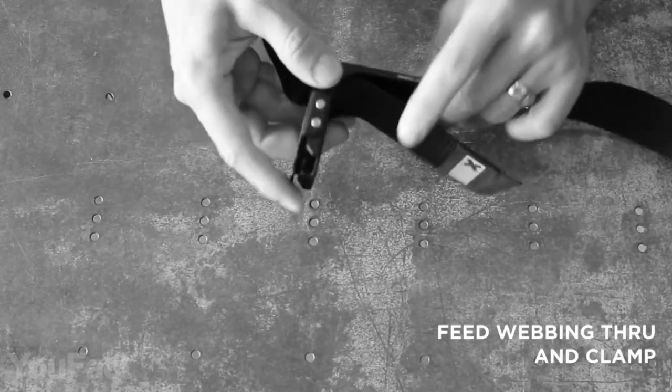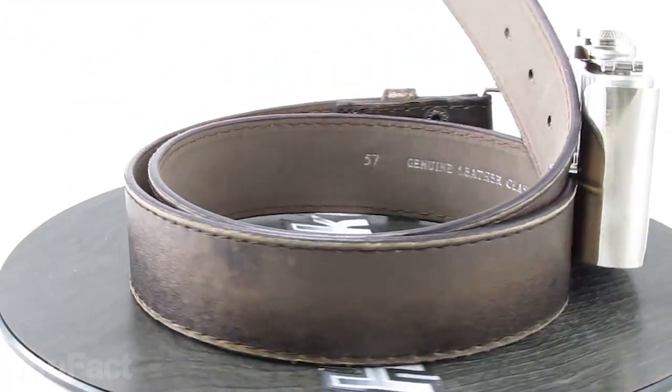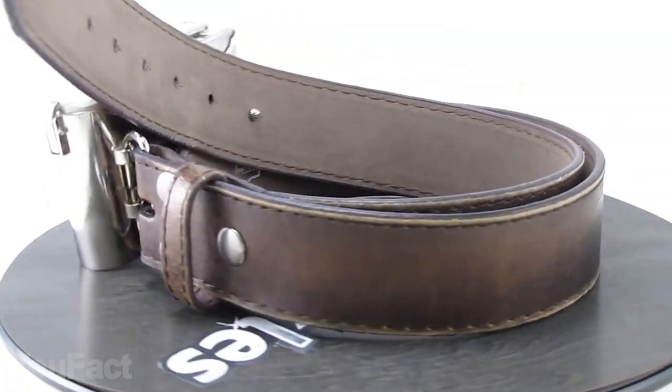The belt that holds your tools is actually sold separately, but it's definitely a perfect combo. By the way, there's another unusual belt buckle that might be helpful. Although it lacks all the tools, there's this shiny stainless steel flask. And honestly, it's still a good deal.